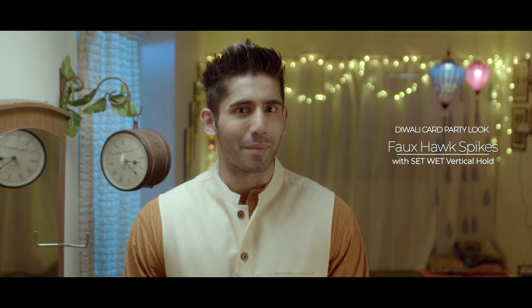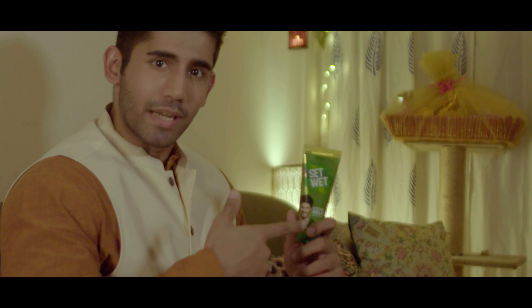Alright, so these were my two looks for my Diwali plans. You can also light up your festive time with your dapper looks and the set fit gel. Alright, so happy Diwali. Be safe, be happy.